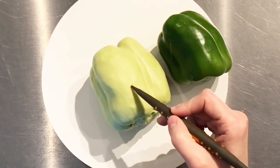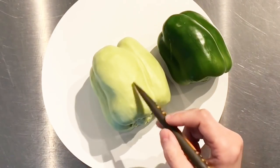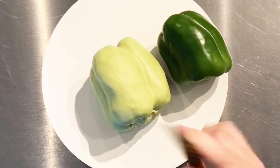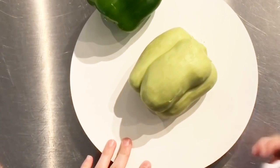Then I went in and added a few imperfections throughout the pepper — little dimples and marks and lines. You don't want it to feel like a pattern; you want it to be very, very random.